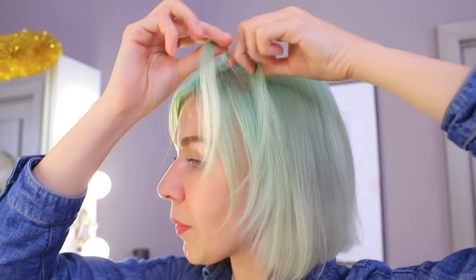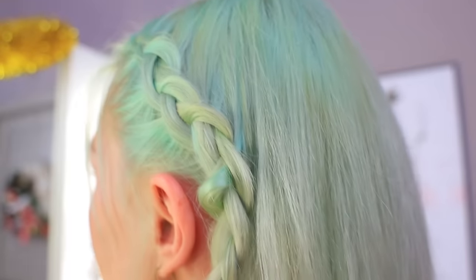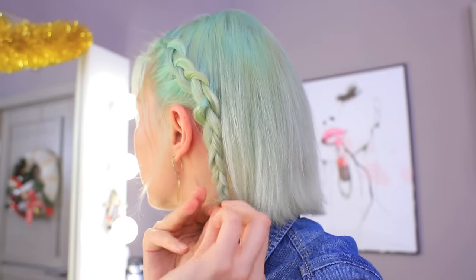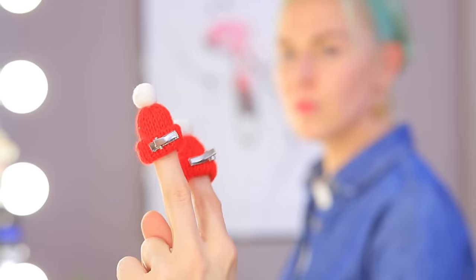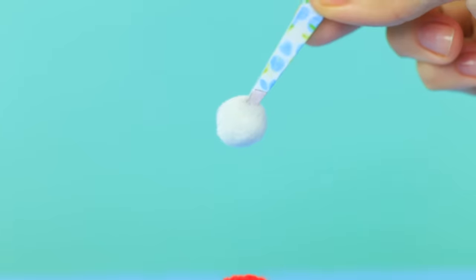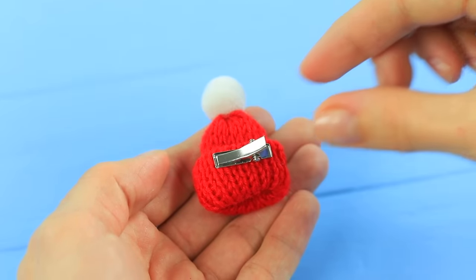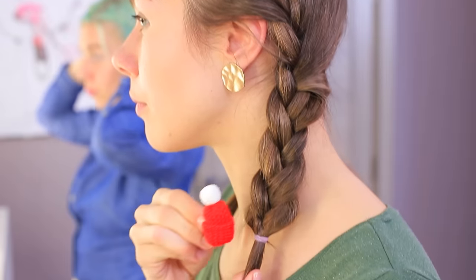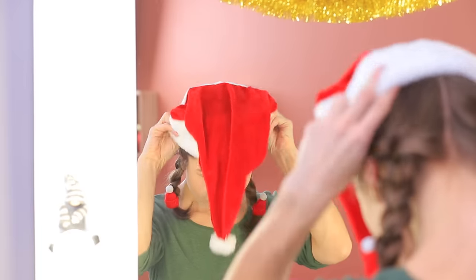Make braids! I'll make two! And my rival is making a French braid, but she won't beat me — I have winter hats ready to go! Attach pom-poms to little decorative hats and fasten them to hair clips. The hats are done! I'll attach them to the braids and put a Santa hat on top.